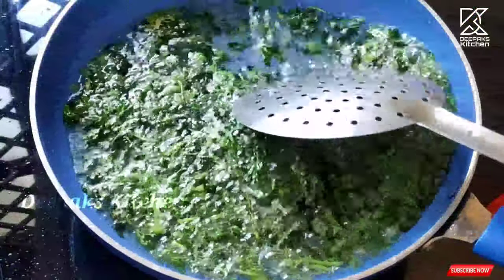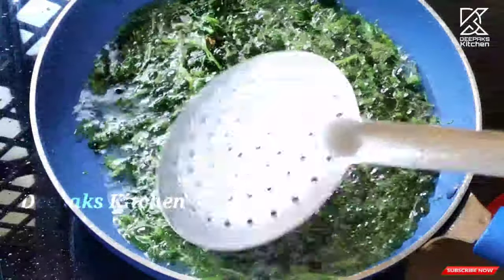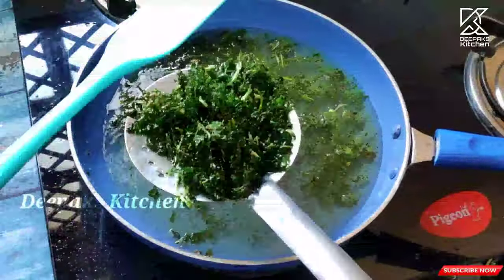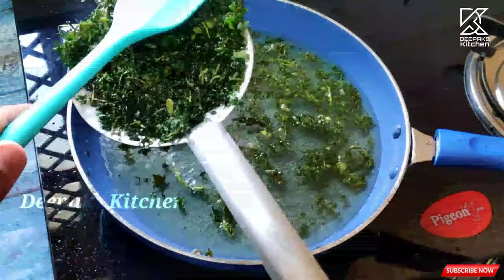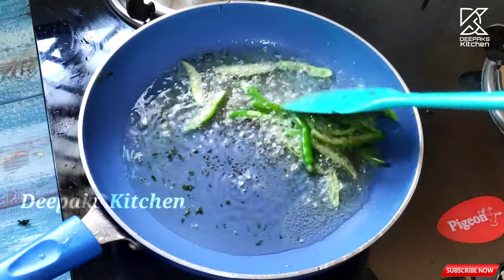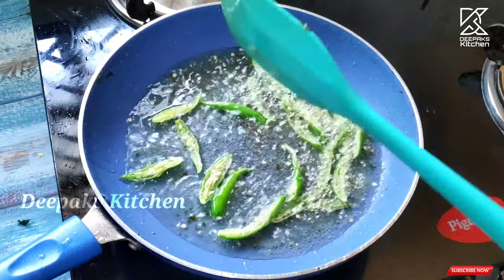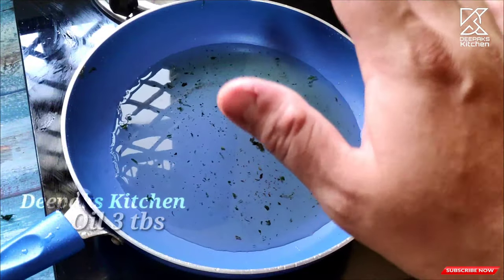First, I will blend the oil to a boil down to my pan. I have to grate the oil to cut down the water. Now I will remove the oil and store it to cook till I'm giving it.